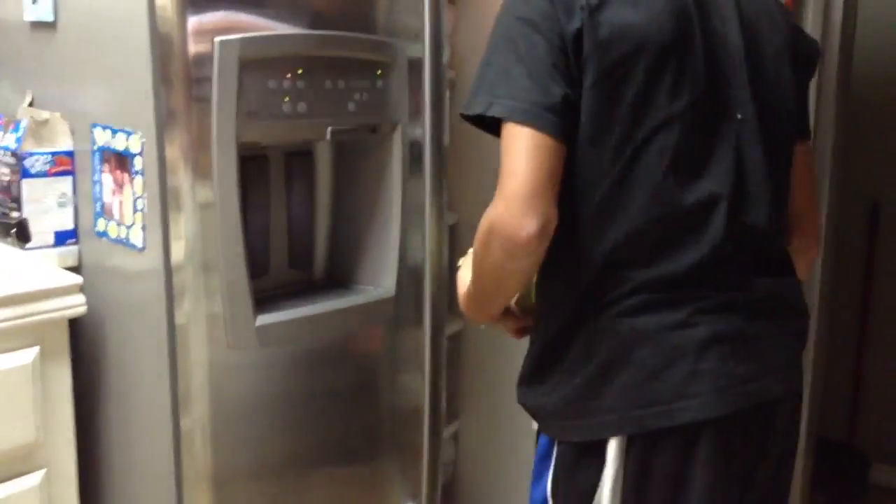Alright, so how do you make burgers? Alright, step number one: you gotta fry a pan, gotta fry the meat. And you need cheese. And cheese.